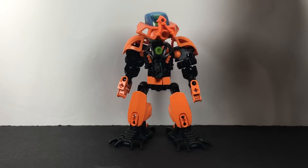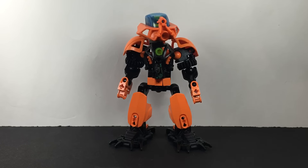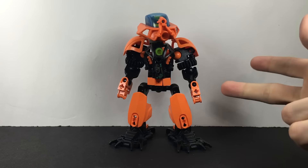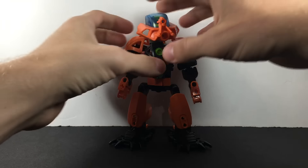It's one of the best Toa-sized MOCs ever. It's got the coolest picture of it just standing there with glowy eyes and everything. It's posed great and it's so cool because it has such a nice smooth look, and combines pieces from Exo-Force, Bionicle, and Hero Factory in such a smooth way. It looks so good, and I wanted to kind of do a version of that.